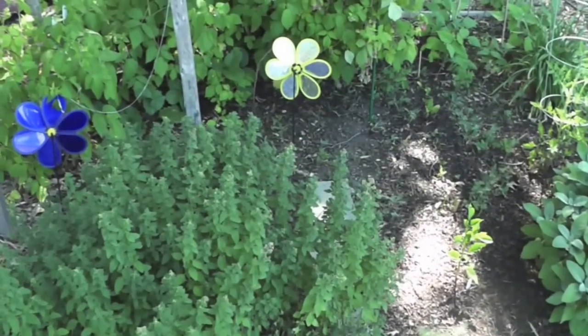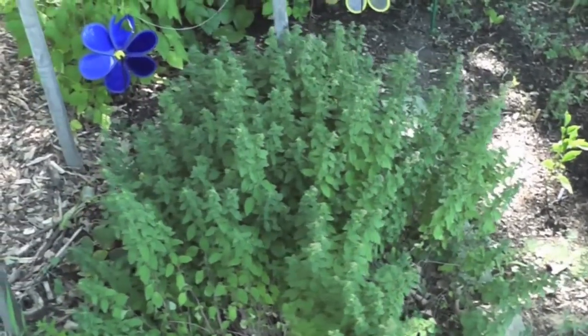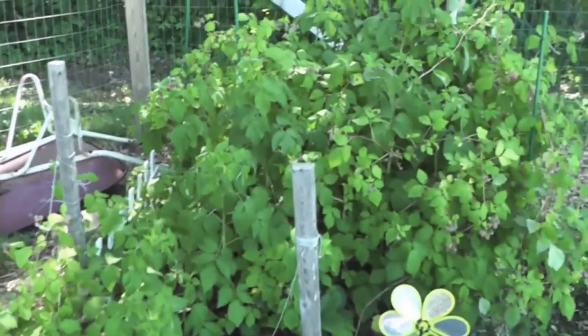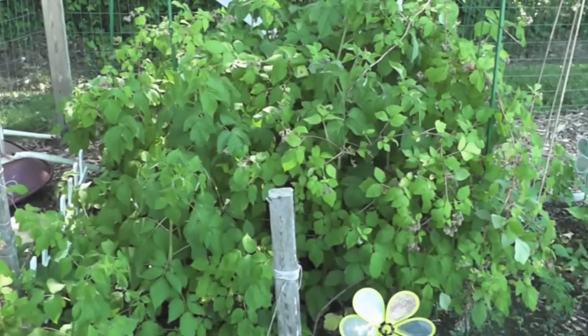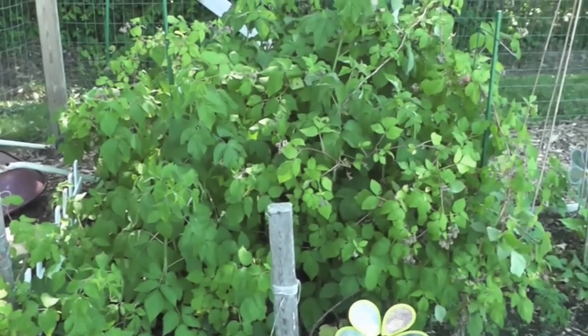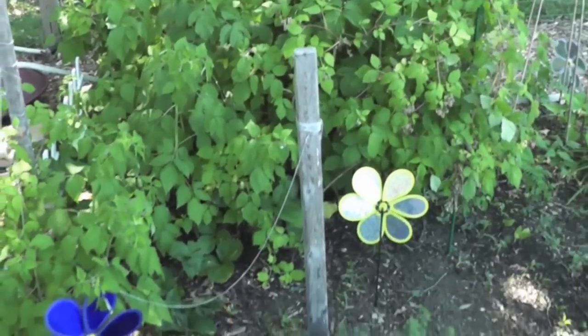I thought it would be a good way of connecting with people in the neighborhood who have similar interests. Here is our little 10 by 10 community garden plot. Some of the plants were already here. What we're most excited about is this whole patch of raspberries — the berries are just about to be ripe, which is sort of the best it has to offer our first year in this spot.